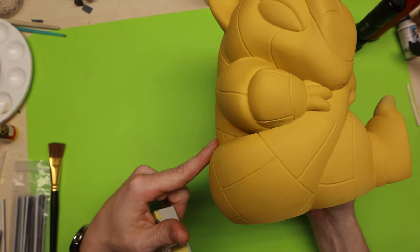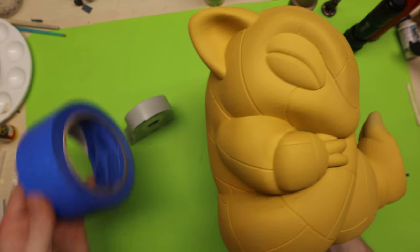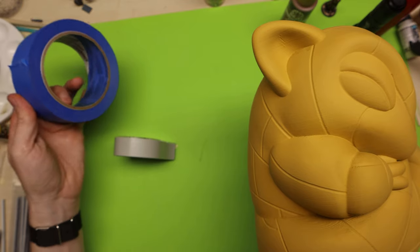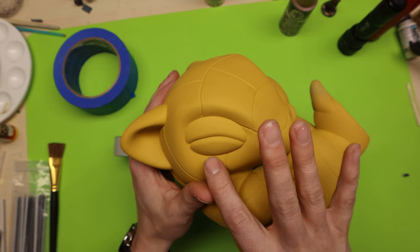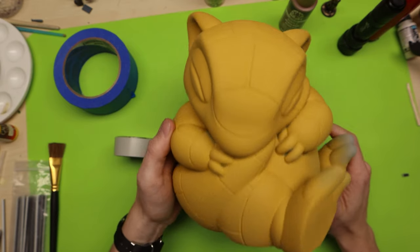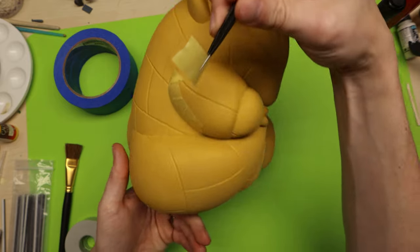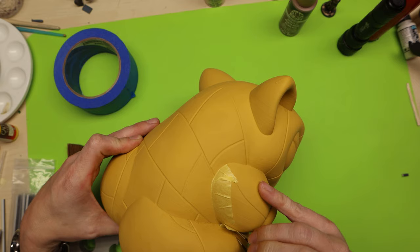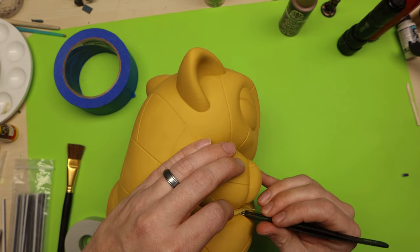I'm going to go ahead and mask off some of this stuff, but not all of it. I'll use some Tamiya masking tape as well as blue painter's tape. Tamiya tape is great for edging and covering up areas you don't want overspray on. Having some tweezers can be really helpful because there are always these little tiny cracks that are hard to get into — I can just use them to get in those areas, press down, and it'll stick.